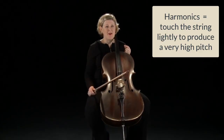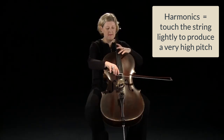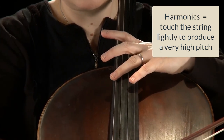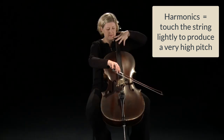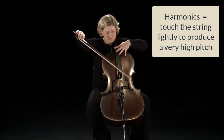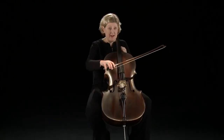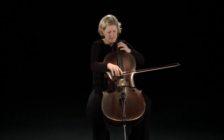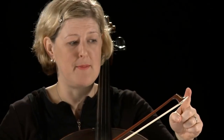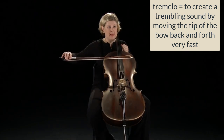Another technique is using harmonics. This is where you touch the string with the left hand, but you don't press down. This part of the bow is called the frog, or the heel, and we can use it to play very aggressively. This is the point of the bow, and we can do something called tremolando with that, which is when we move the bow very quickly, right at the tip.